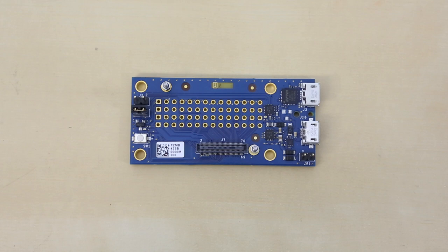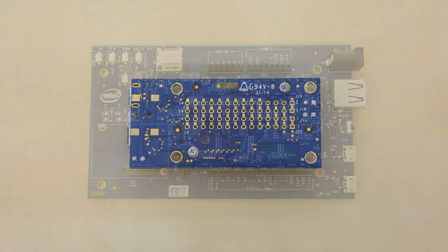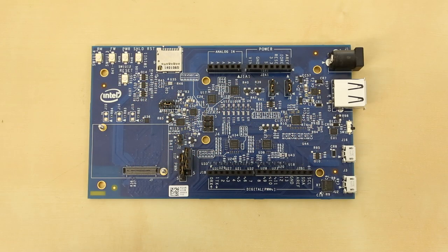In addition to the Edison, Intel is also releasing a number of add-on boards. First up is a breakout board — a small board that the Edison plugs into and provides power, a console out, USB on-the-go port, and a prototyping section where the pins are connected to the Edison's GPIO. Keep in mind this is 1.8 volt logic. Next up is an Arduino board — the Edison plugs into this and it provides headers in an Arduino layout for all of your shields, with selectable 3.3 or 5 volt logic.